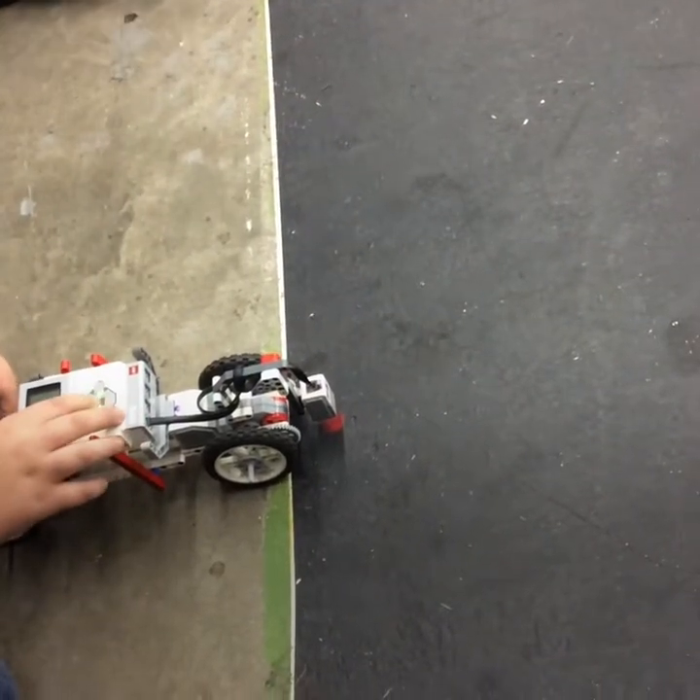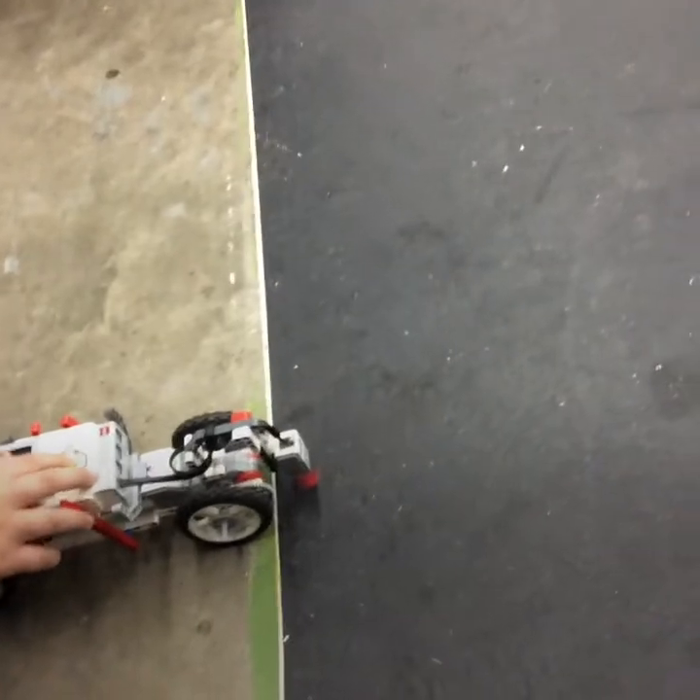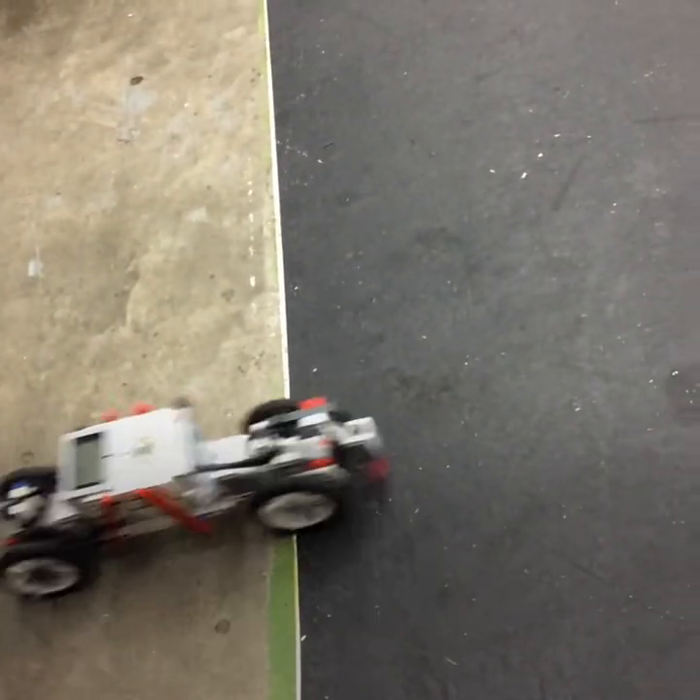Hi, I'm Elani and this is my partner, Gavin, and this is our drag racer.